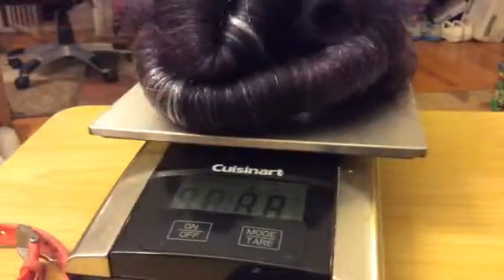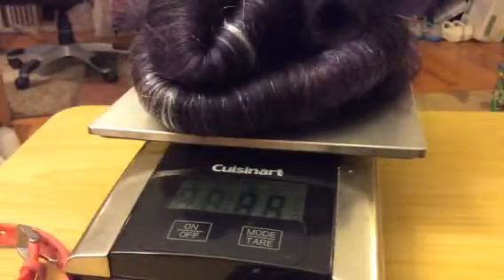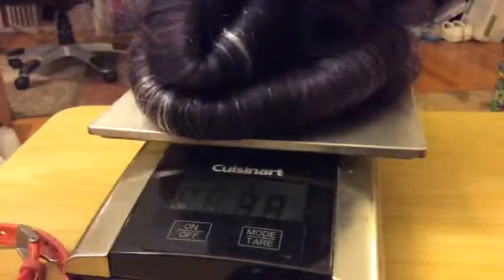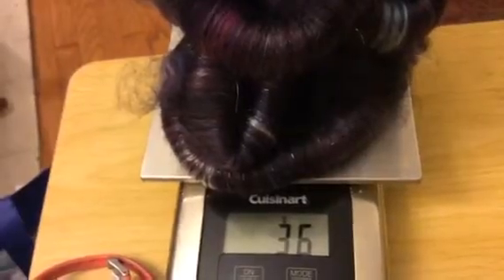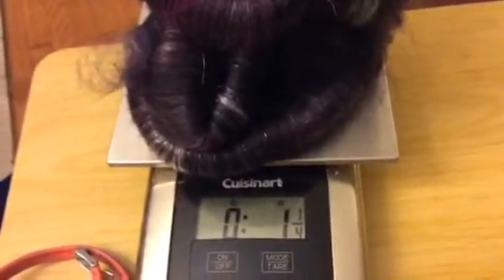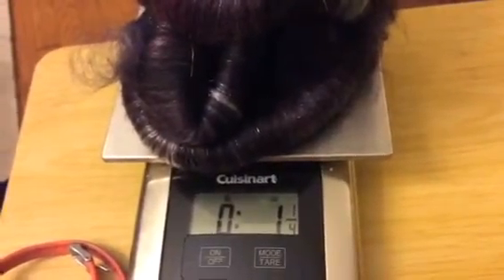I'll just kind of try to pile it on my lap. I don't know if you can read that or not, but we have 36 grams — one and a quarter ounces. So there you go, that's what I get off a full board. When you get yours going, I'll be curious to see what you get off of yours.